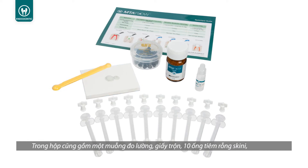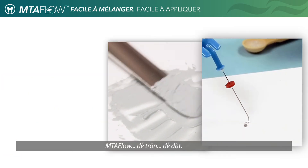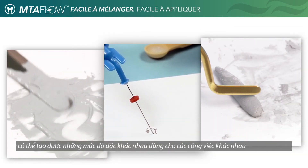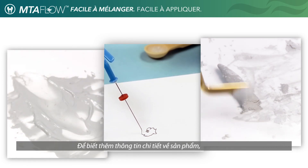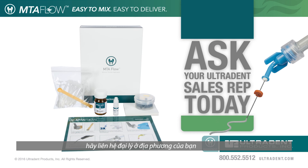The kit also includes a measuring spoon, mixing pad, 10 skinny syringes, 10 lure lock caps, and 20 black micro tips. Ultradent MTA Flow: easy to mix, easy to deliver, and the right consistency for the right procedure. For more information or for a product demonstration, contact your local representative.